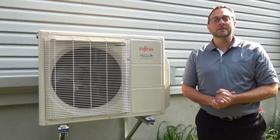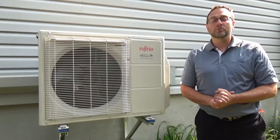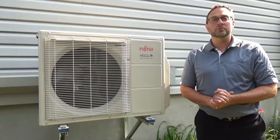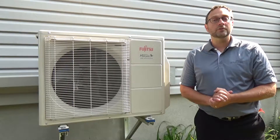Efficiency, durability and operation depend mainly on good maintenance. Did you know that a poorly maintained unit can consume up to 25% more electricity? Furthermore, the accumulation of dirt inside the unit is a risk for your health.